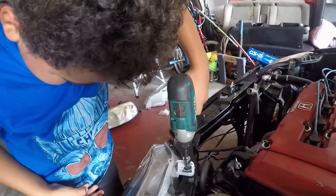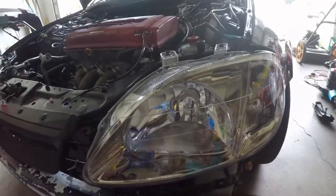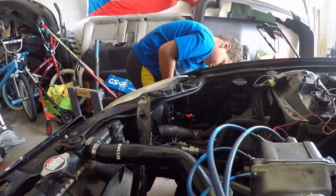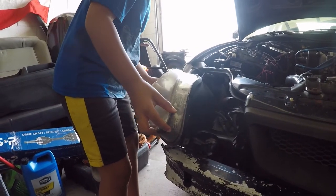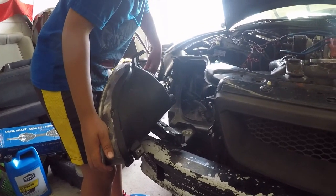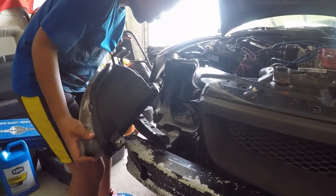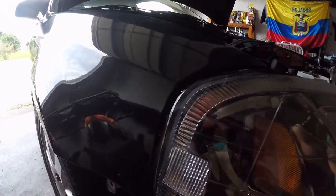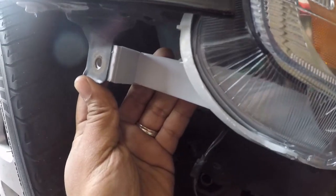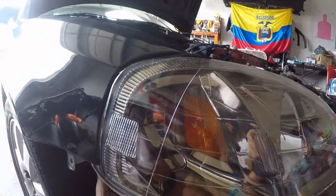Just spin it, turn it the other way — not the wire, the whole thing the other way. There you go. All right, so I'm having a little bit of a pickle. The light has to go up and I don't want to put the bolt here because I have a big gap, so I'm gonna have to bend this tab up so it could fit flush.